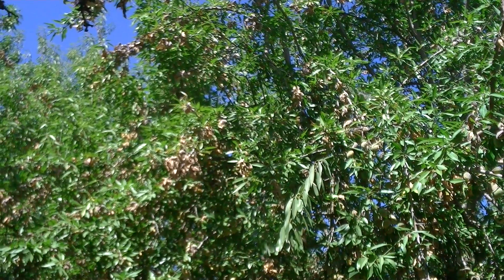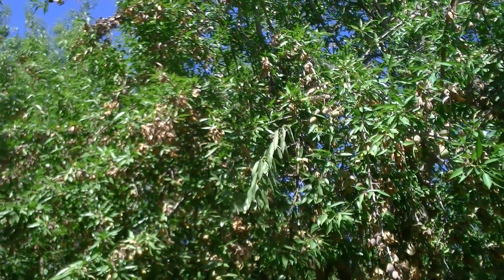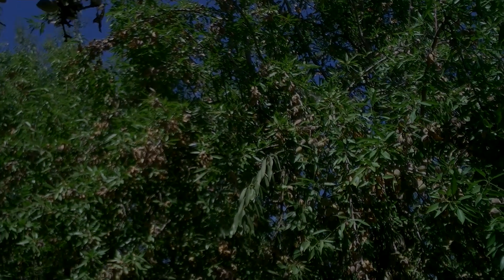In this situation a fungicide application may be warranted, and in this orchard in particular I encourage the grower to make that application of either a strobilurin or a DMI, based upon a proper fungicide rotation, in order to try to get the progression of this disease under control.